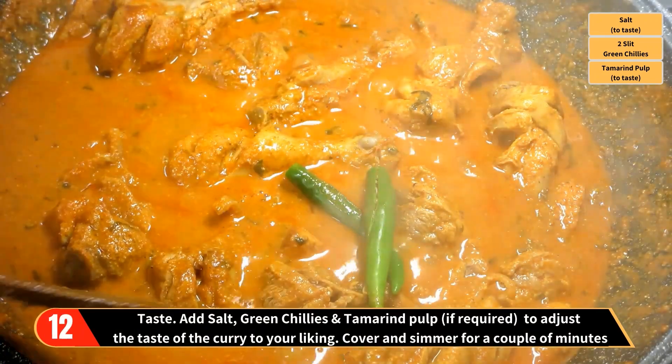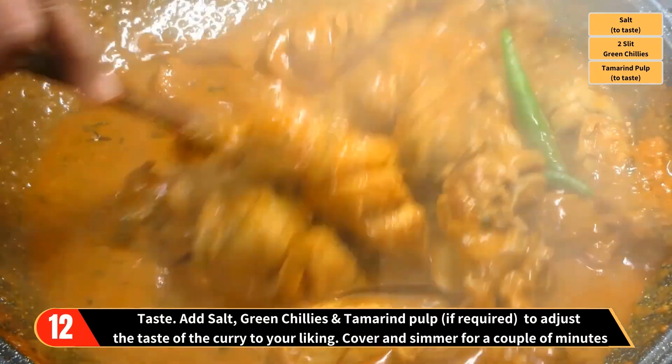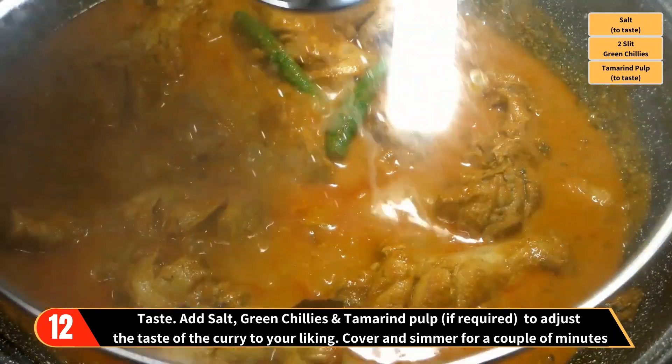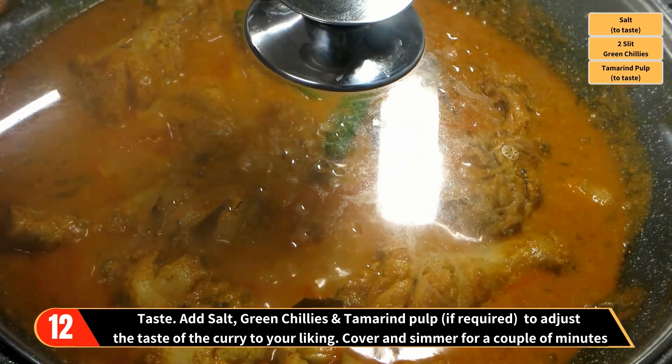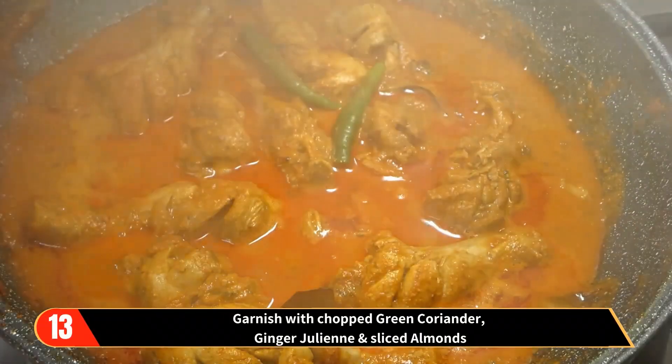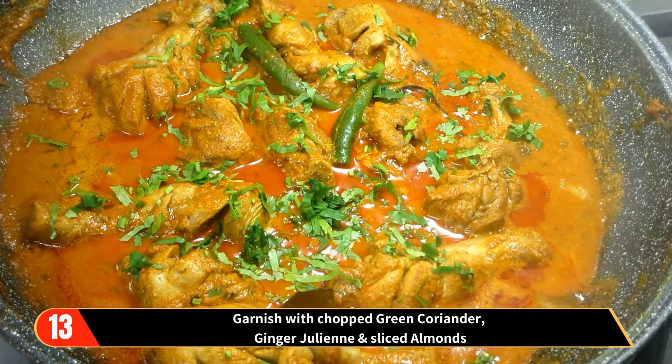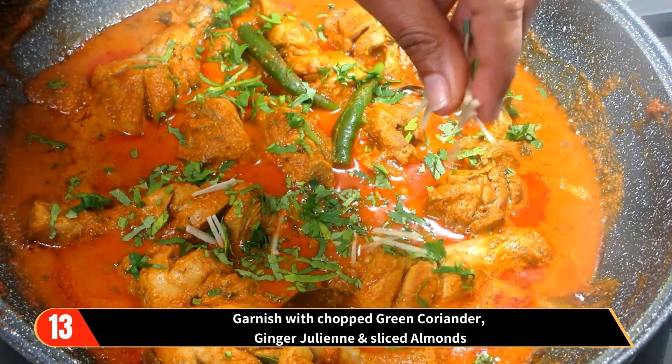This is a good time to taste. So taste, add salt, green chilies, and tamarind pulp if required to adjust the taste of the curry to your liking. Then cover and simmer for a couple of minutes. Finally, garnish with chopped green coriander, ginger julienne, and sliced almonds.